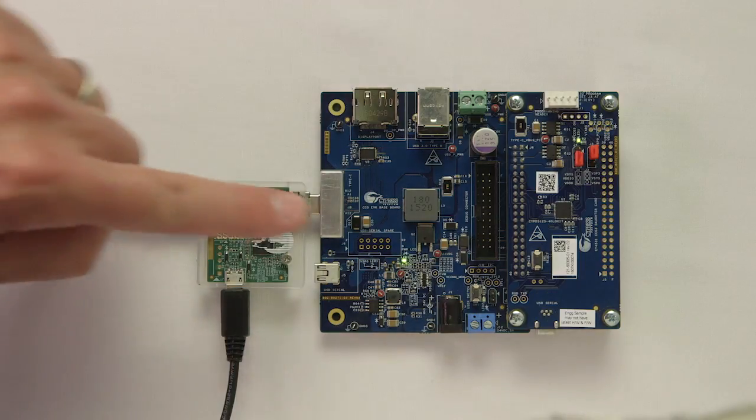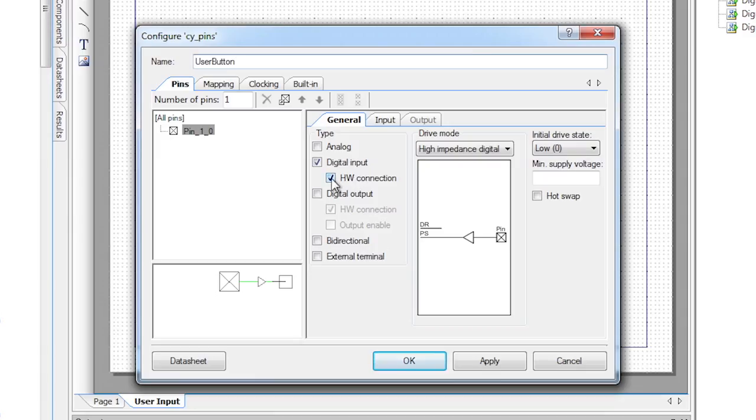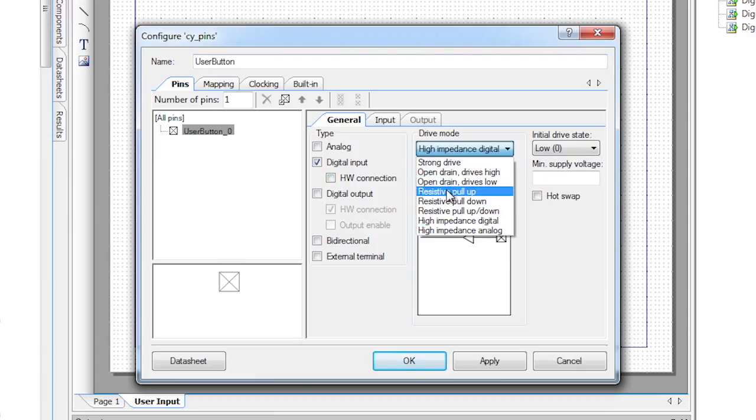So now I've changed the configuration of a Cypress CCG3 device. The bottom line is that the EasyPD configuration utility allows you to customize your CCGX solution to reflect the requirements of your system without a bunch of software changes. However, sometimes you need to do something truly custom. So in the next video, I'll show you how to customize the solution even more by adding new functionality using the software development kit.